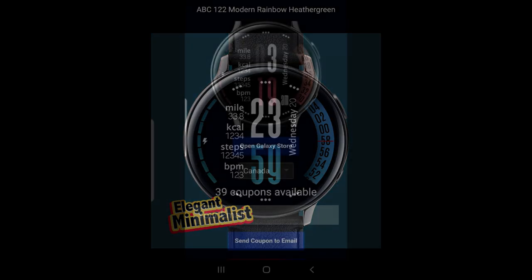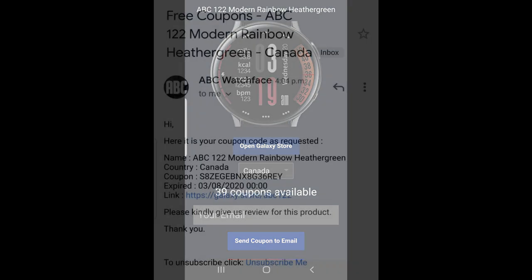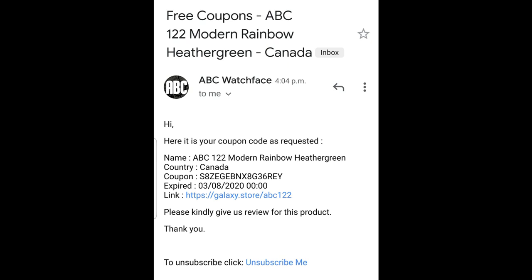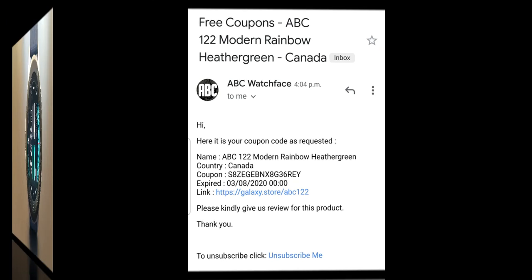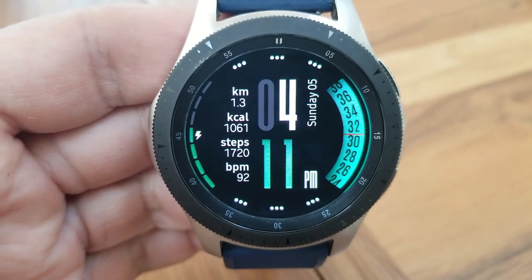I absolutely love this new design and I'm looking forward to seeing what else he comes up with in the future, because he already has a lot of great looking faces in his collection. Make sure you check out his storefront inside the Galaxy App Store to see them. And remember, if you want to pick up a code for the face I'm going to be showing you today, make sure you grab a code by clicking on the link down below in the video description.